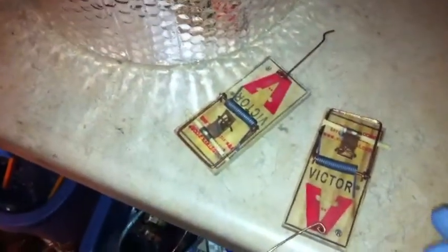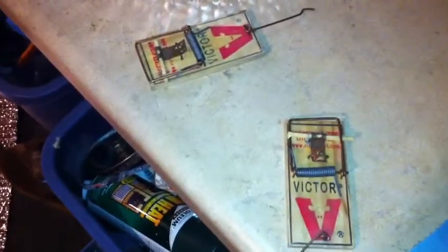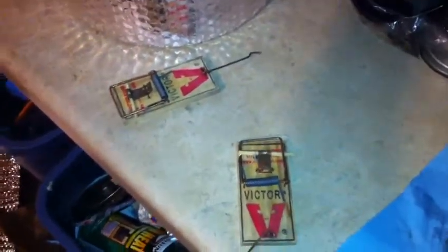Gotta watch these things. These are like the cheapest mousetraps you can get. I just found these in the corner of the garage when I first moved here. This house was vacant for at least two years and there was a little bit of a mouse problem, so I had to get kind of creative — and I caught every single mouse.